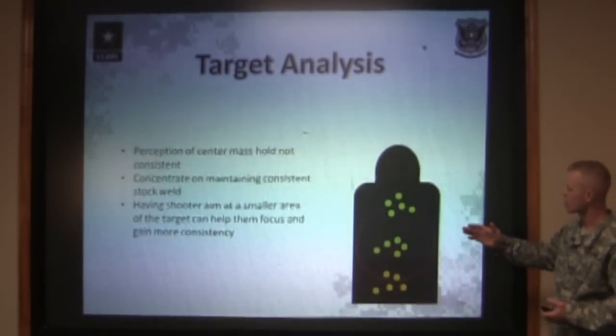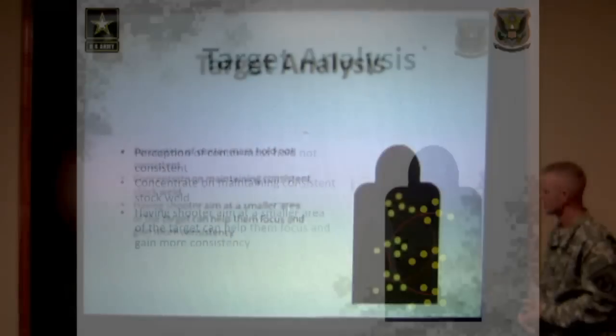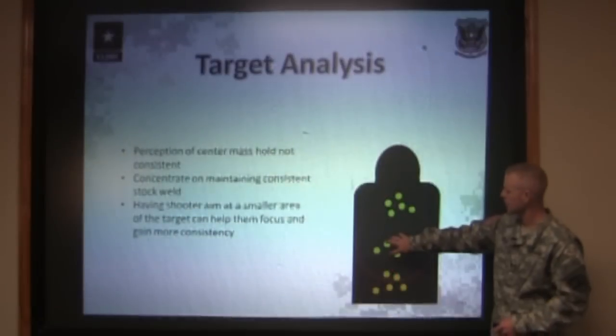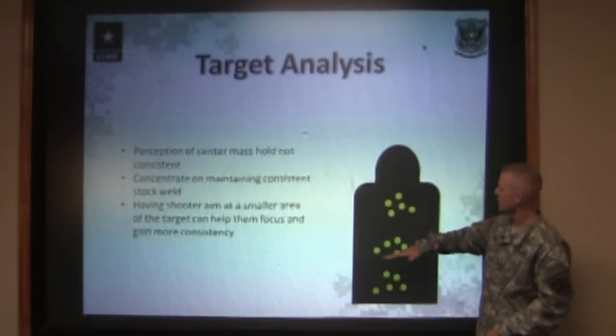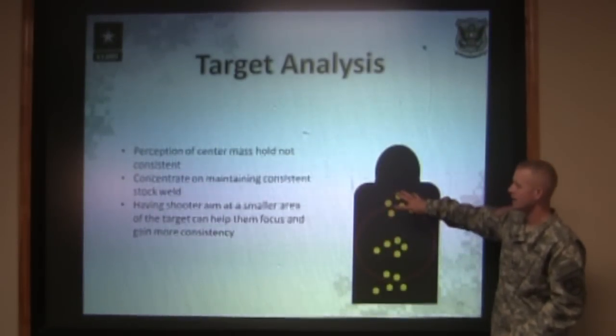This is normally caused by not knowing exactly what center mass is supposed to look like. The shooter saw center mass here for one group, shot a good tight group right in the center. The next group, after they reloaded magazines, got back down in position, got on the rifle, looked through the sights — they held a little bit higher than their normal center mass, and they shot a group a little bit high in the chest.